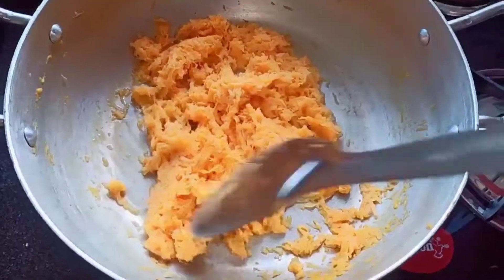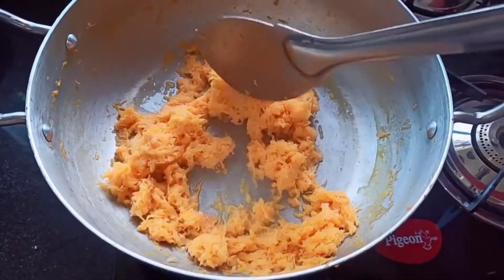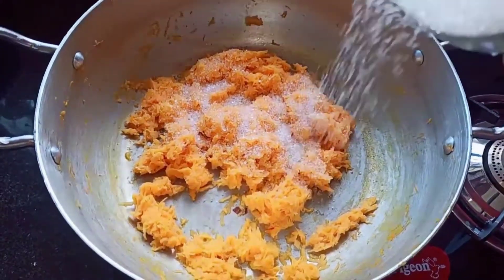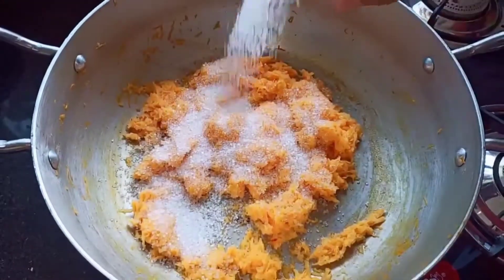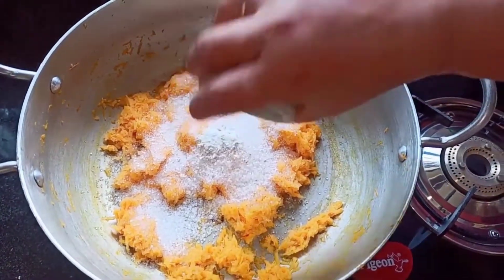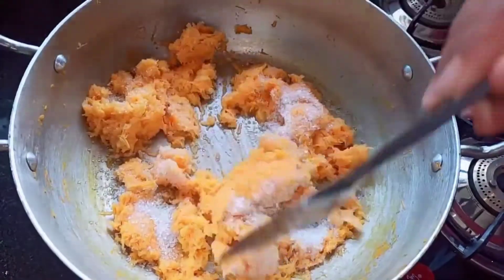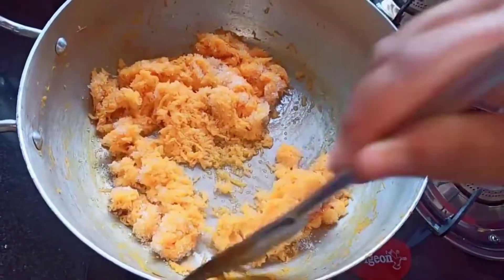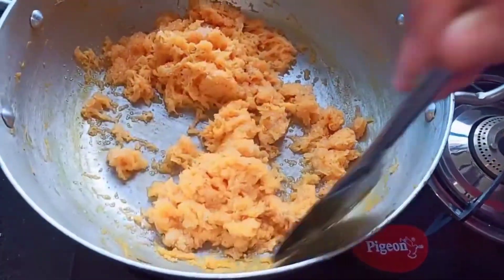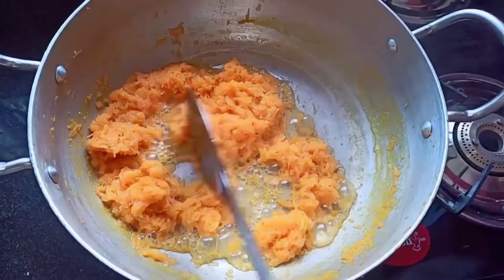As you can see, the milk has been completely absorbed. Next, into this add one cup of sugar and one tablespoon of cardamom powder. Sauté this well. Cook for about five minutes on medium flame — make sure that you keep stirring this well, otherwise it will end up burning.